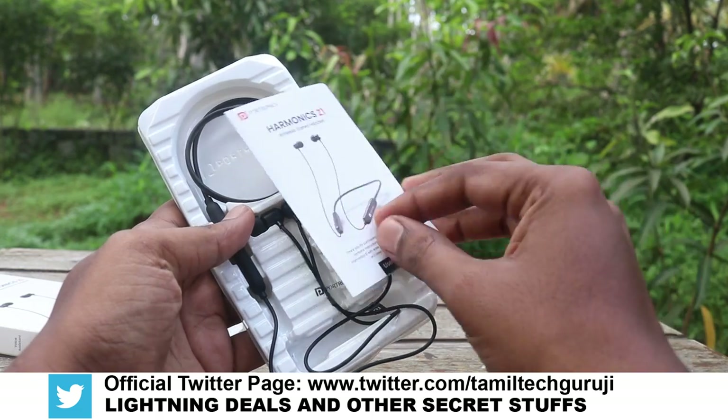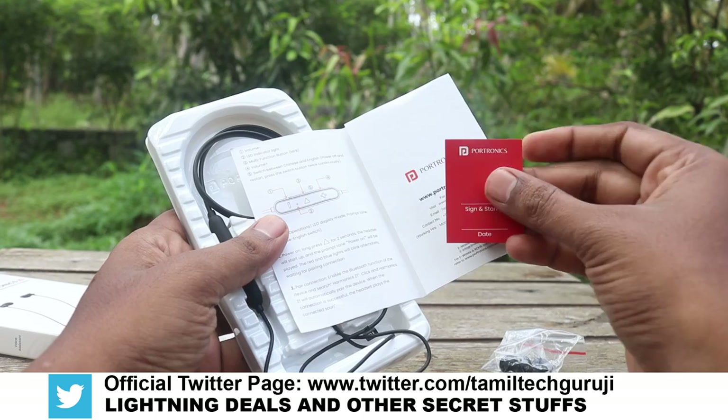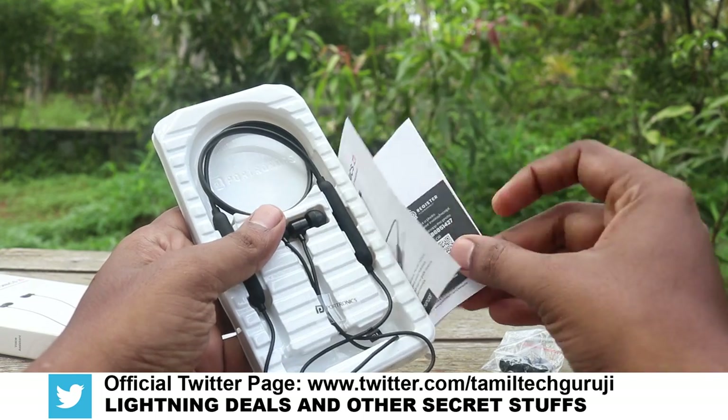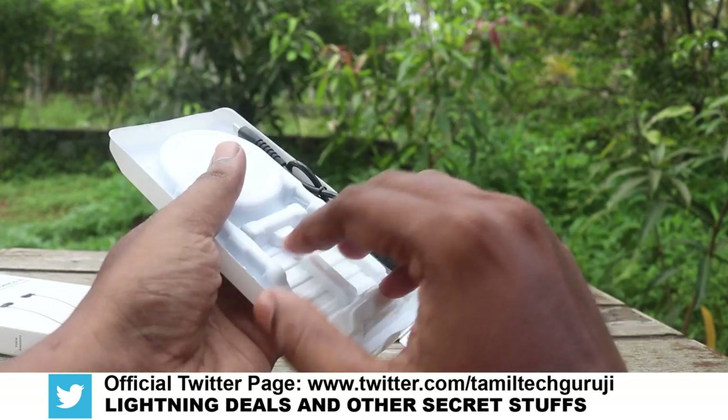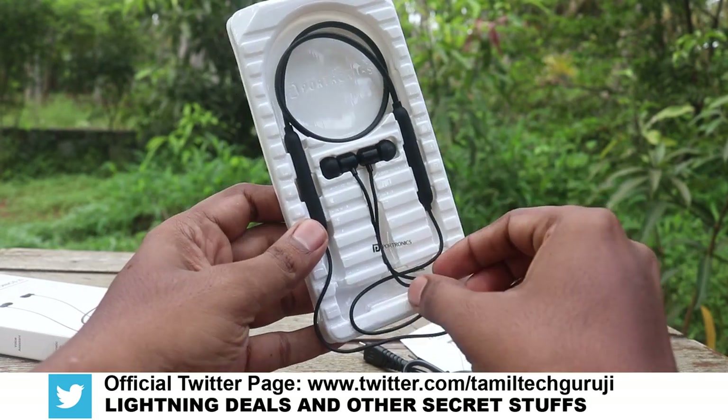Let's open the box. Inside this neckband box, there are two pairs of ear tips, a charging cable, and the neckband itself on top.